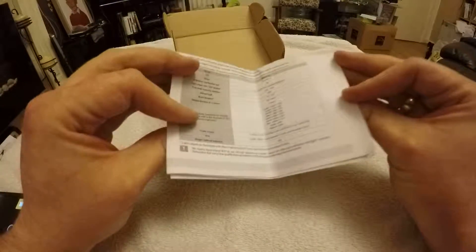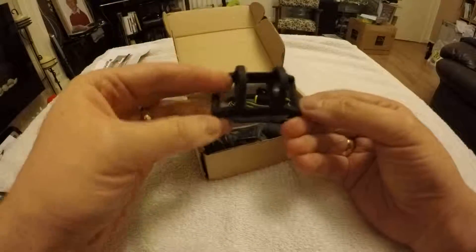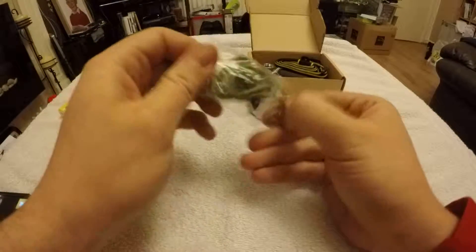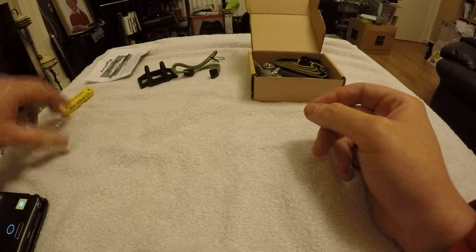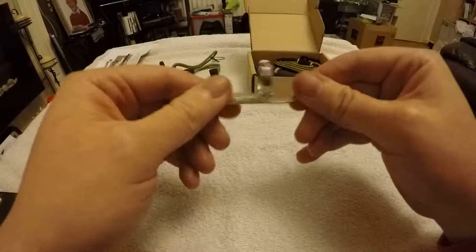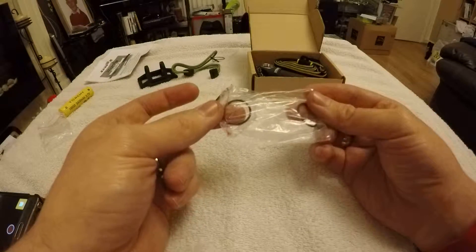Let's have a look in here and see what there is. There's a manual — pretty brief apparently, and there's an online version we need to get. We have the head mount, a lanyard for it, a clip — quite a nice stainless steel clip — and a couple of spare seals for the tail cap.